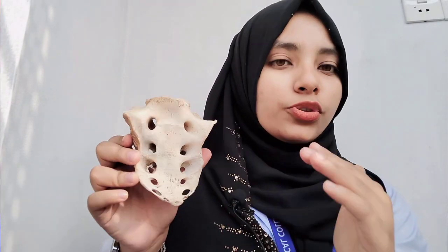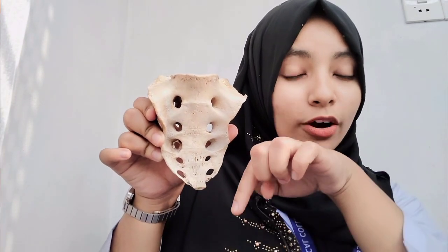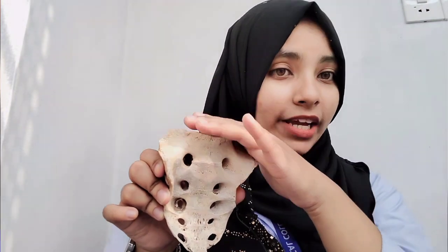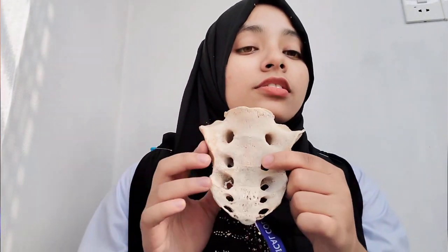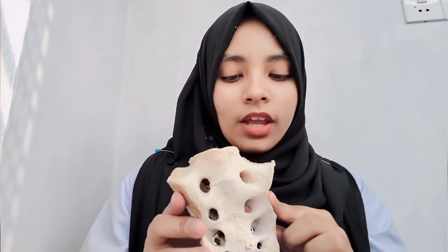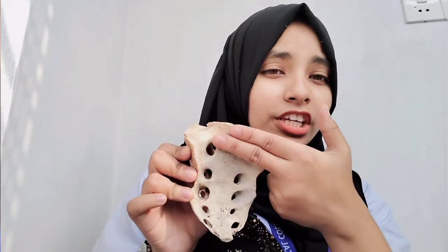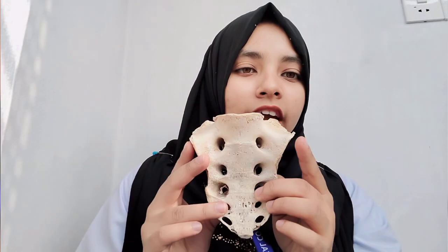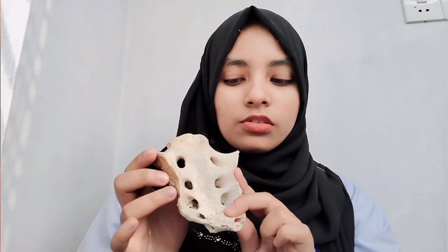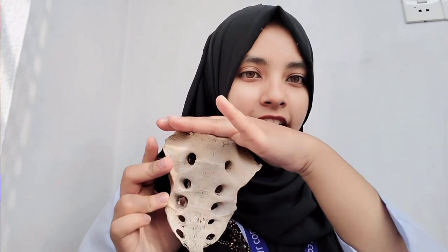This triangular bone has an apex and a base. The apex is directed downward and upwardly we have the base of sacrum. This is the base of sacrum and this is the apex of sacrum. It has four surfaces: the front surface is the pelvic surface, which is smooth and concave; it has a dorsal surface which is rough; and on both sides are the lateral surfaces. So total four surfaces: anteriorly pelvic surface, posteriorly dorsal surface, and both sides lateral surface.